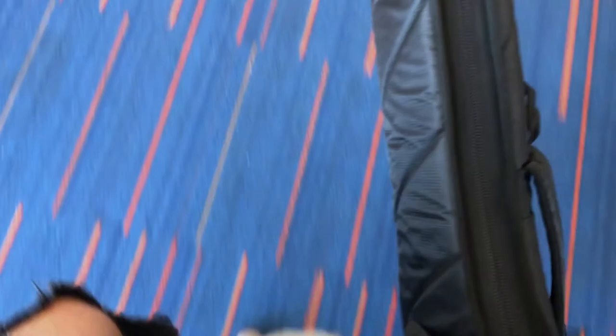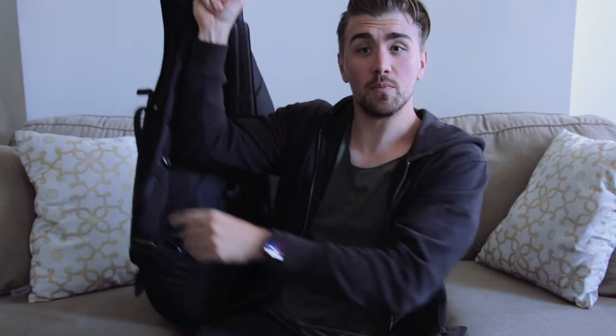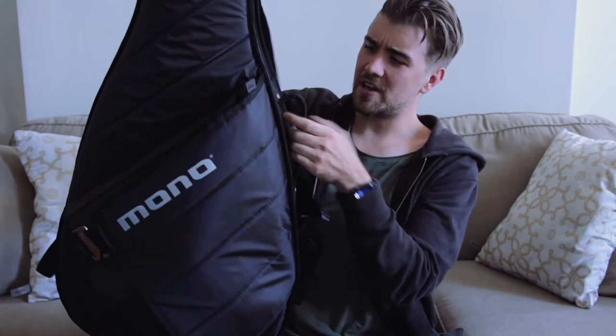First off, let's talk about the craftsmanship of this bag — excellent, A+ for craftsmanship. Comfortability? I mean, I'm just going to wear it right now — it's that comfortable. I just want to sit here and wear it. That's comfort right there. You can carry it from this strap or carry it over here — it's an extremely comfortable bag.